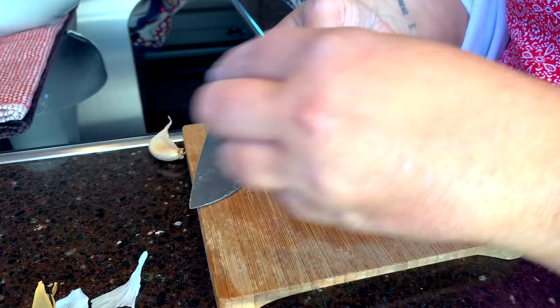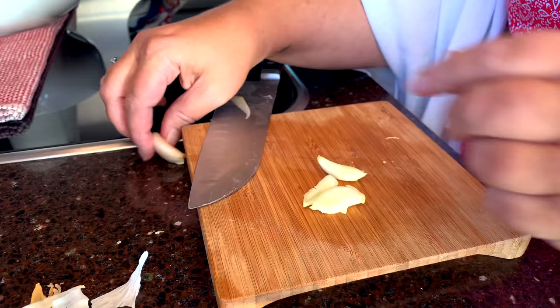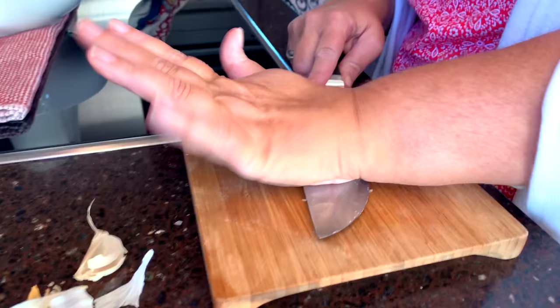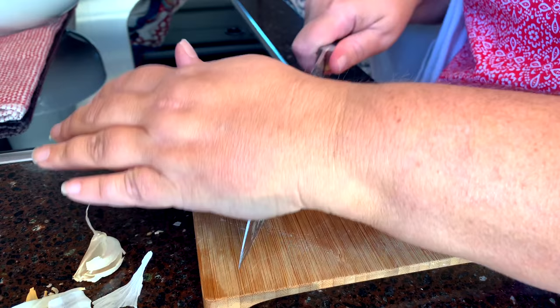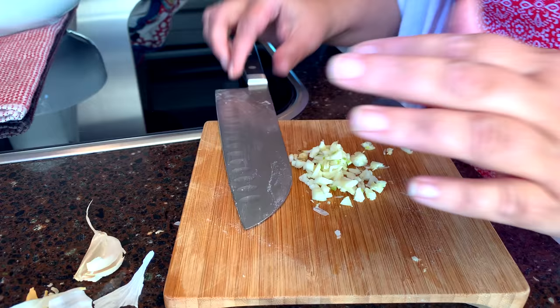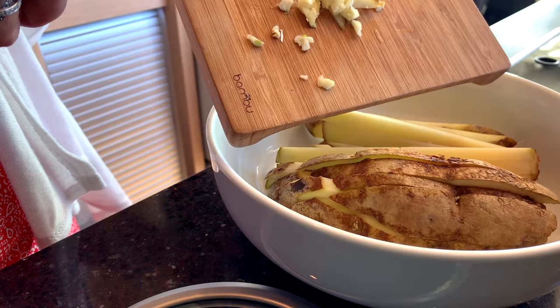You just need to take the garlic out of its shell, or membrane, whatever you want to call that, so we can chop it up and put it in with our potatoes. I like to give it a good smash and just do a quick rough chop — it doesn't have to be perfect. That smells wonderful. We'll just put them in the bowl.